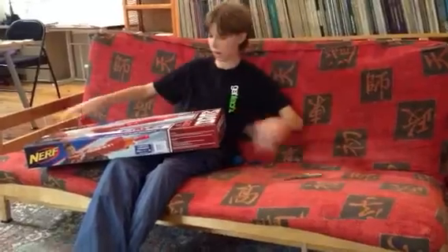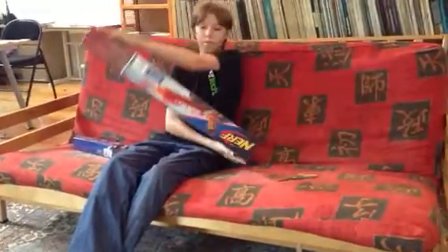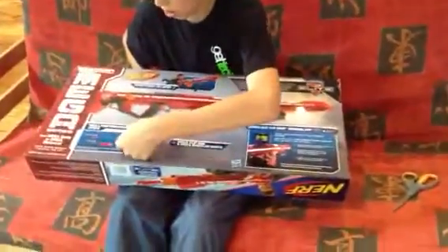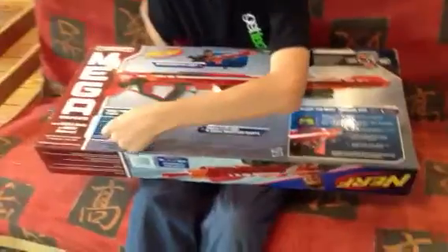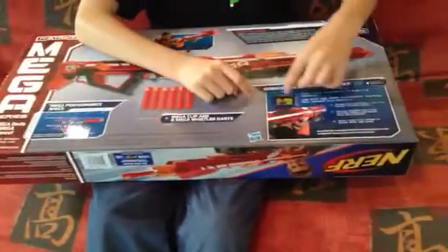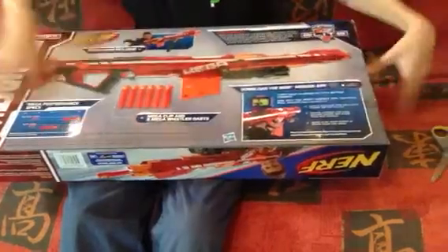You'll see, before we take it out, we look here on the box — it has this range thing here. I don't know, I can't understand it, but then there's this accessory, which we'll get to in just a minute.